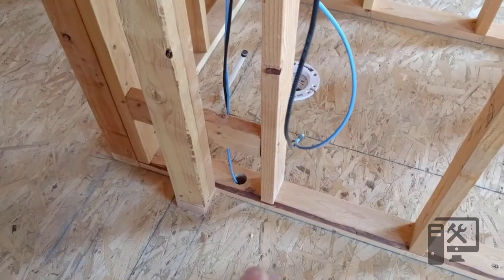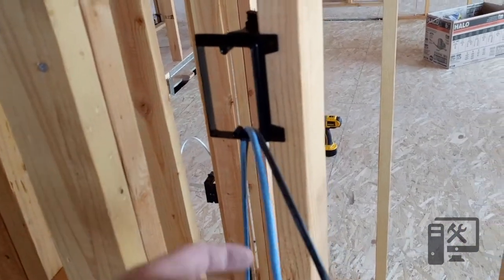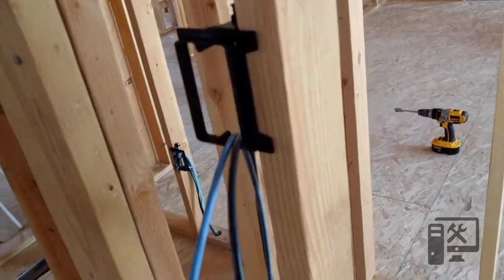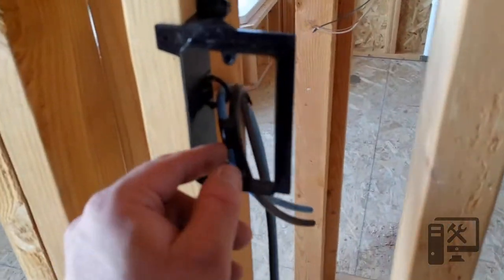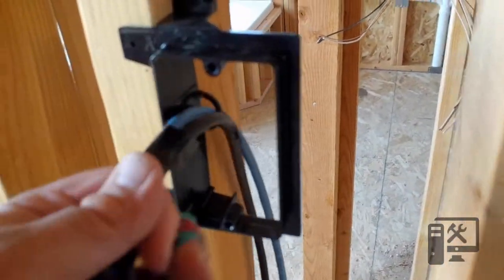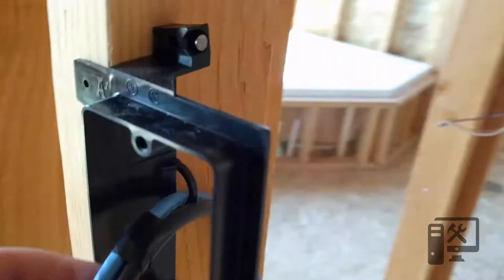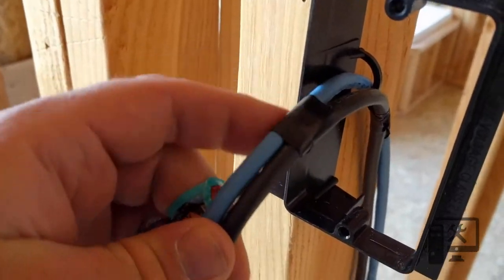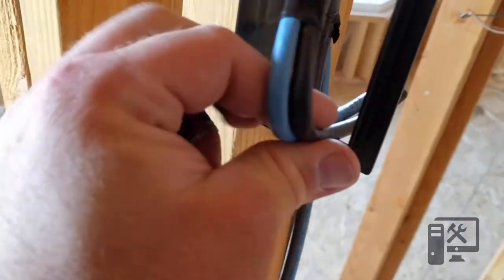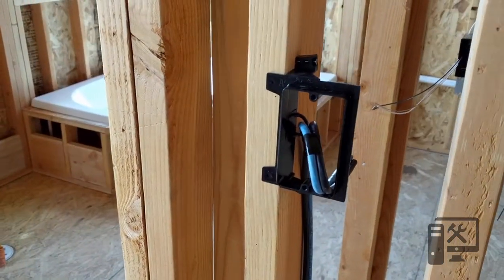Now you can see I've got the wire run coming up out of the box. I'll show you what I've done with the other ones. Back here there's a loop that holds your cable. What I do is put one roll of electrical tape here, put one of the strands through the loop, then another roll of electrical tape here, and then fold it into the box — that way it's out of the way for the drywallers.